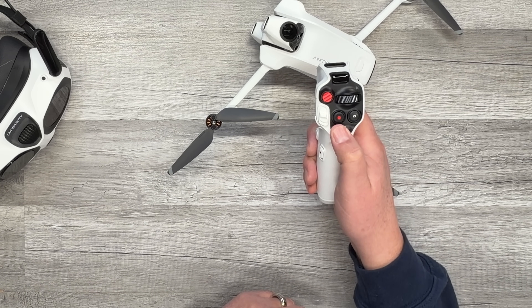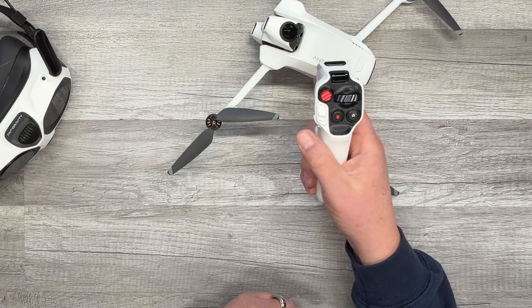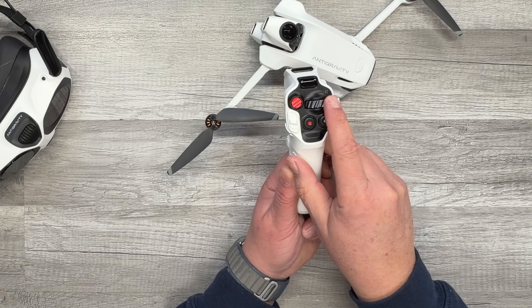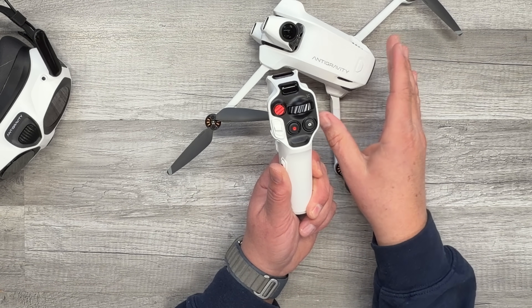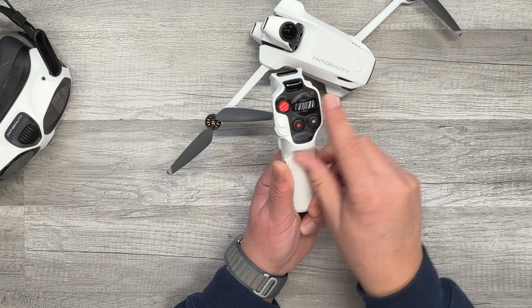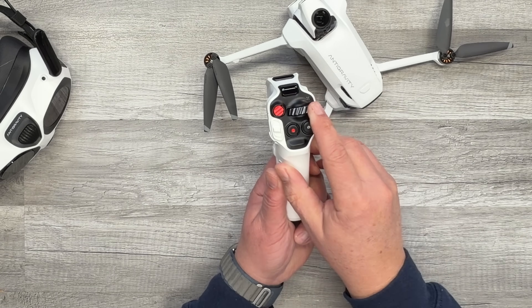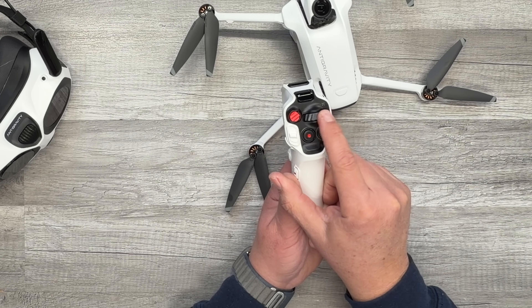Next to the slider is your record button — that's how you record video. Next to that is the shutter button for taking photos. Above that is the 360 wheel. When the drone is on the ground, turning this wheel changes the camera view. While the drone is flying, turning this dial changes the yaw of the drone — turn it left and the drone turns left — so it changes the heading of the drone depending on how you dial it.